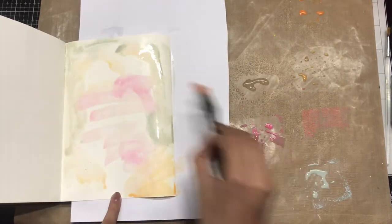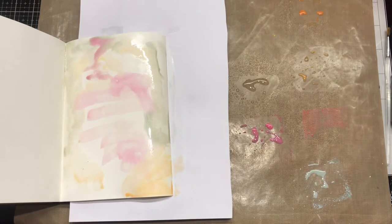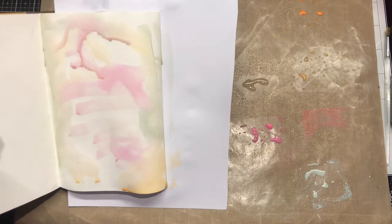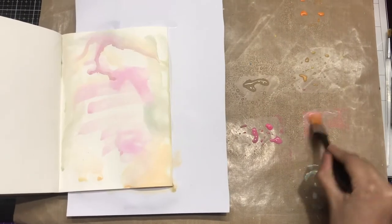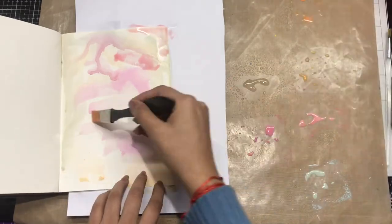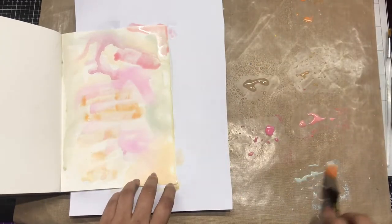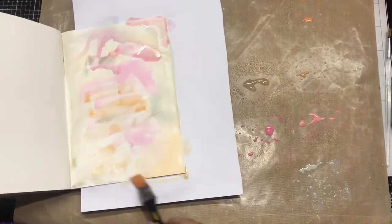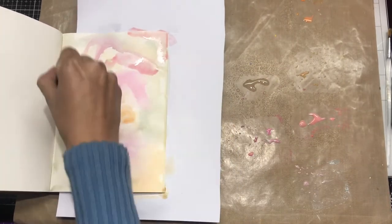I'm blending in the shades so that new colors are formed. Meanwhile, I'm using my heat tool to set the colors before moving on to the next layer. Likewise, I'm creating the layers using the Distress Oxide inks, which will give a very beautiful background before I start working with the Transfer Me sheets.